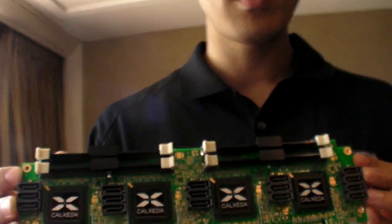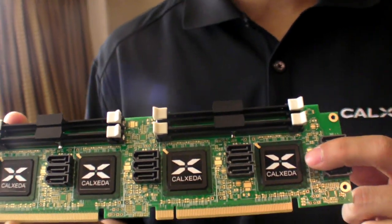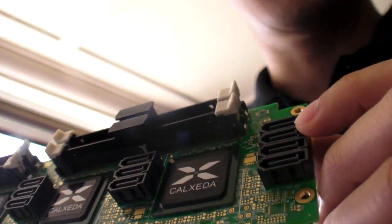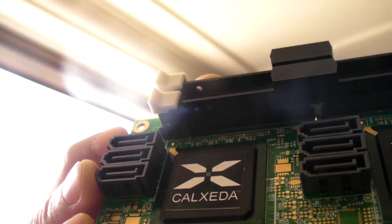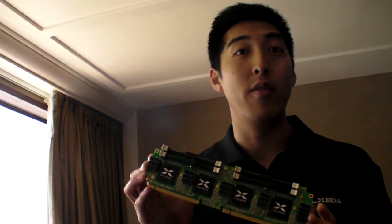So why do you design it like that? This is just a way to demonstrate the fact that we are a true single-chip server. Everything that you would need in a true enterprise data center class server can be built with just one chip alone. And what that affords you is that tight integration that allows density of this magnitude.